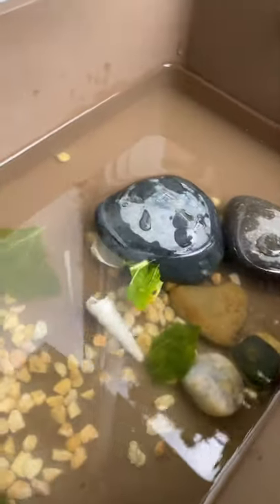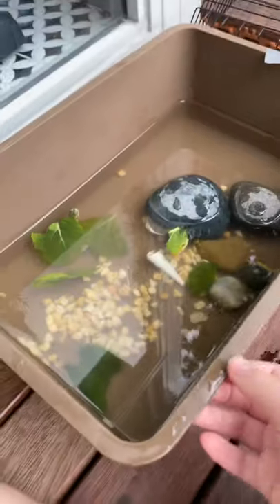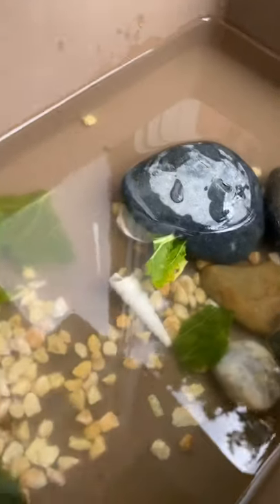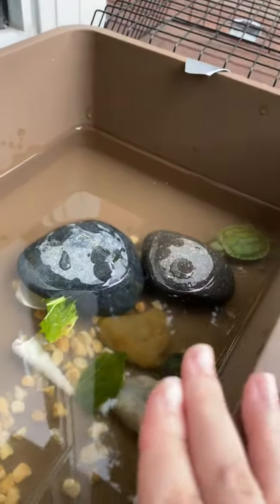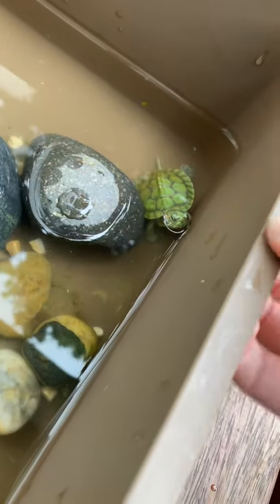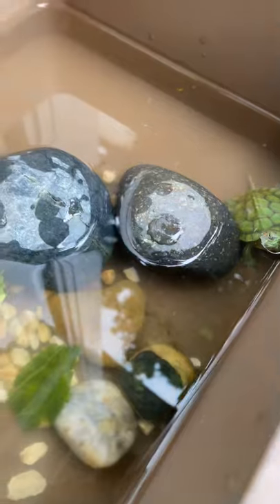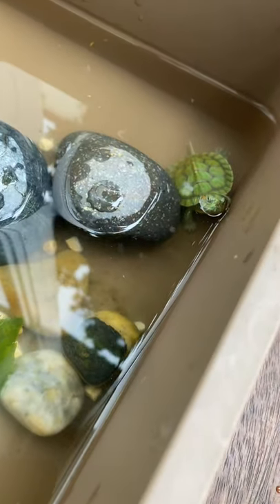Tortoises normally like big enclosures, so this one is quite big, but I'm gonna move them into an even bigger enclosure. They actually used to be really small but now they've grown a lot. I've had these for about two months and they're not one year old yet.